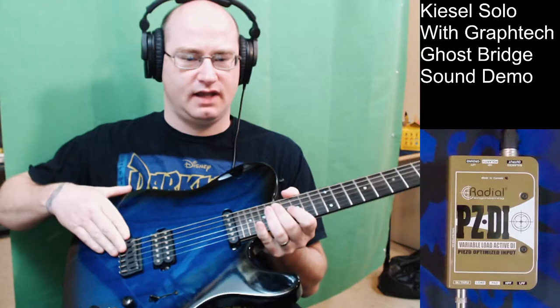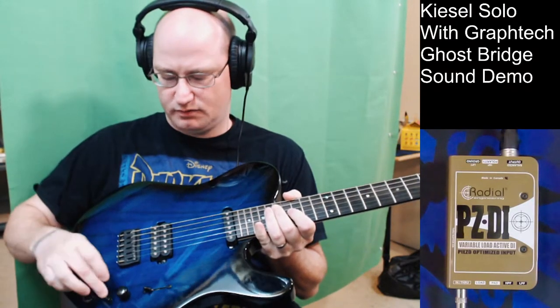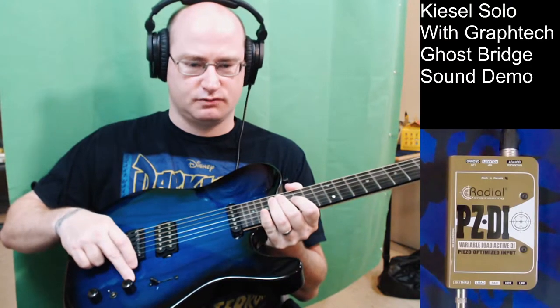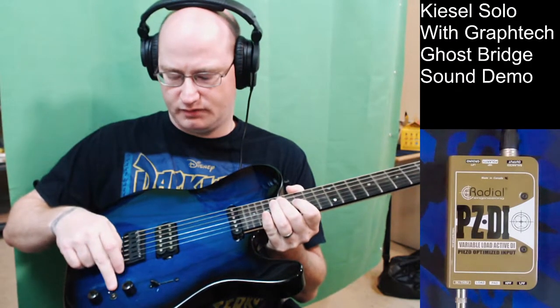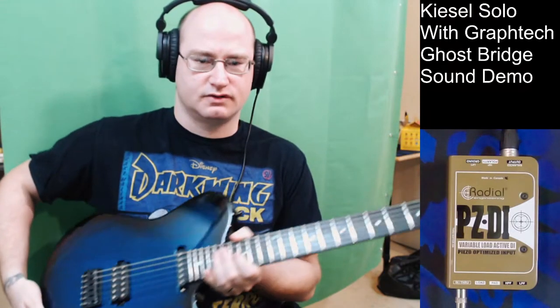It has the GrafTech acoustic saddles on it, installed by them. It's got a little three-way toggle switch to go between magnetic and the Paizo system, and then a volume knob right here for the Paizo, so we're going to take a listen to what that sounds like.